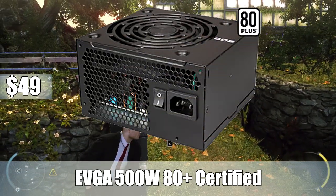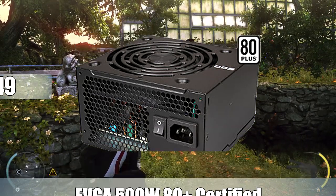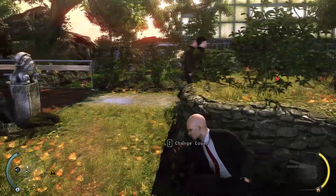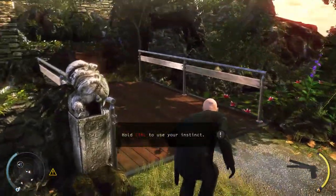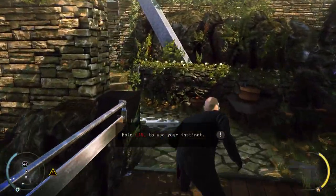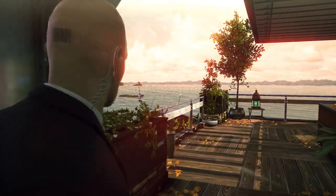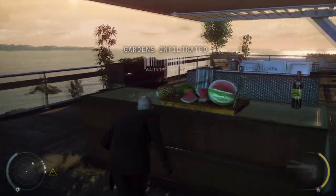For the power supply, I went with the EVGA 500W 80PLUS certified power supply. Since you can't Crossfire in this build, 500W is going to get the job done. At $49, I wanted something cheap, and this gets the job done. It's 80PLUS certified and it's from EVGA — they make nice power supplies. It was perfect for the build and it wasn't going to break the bank.